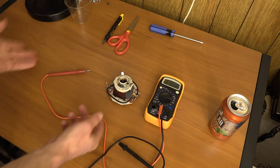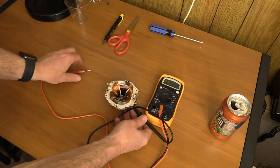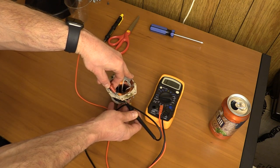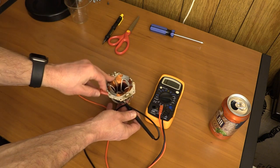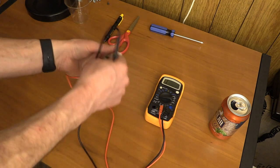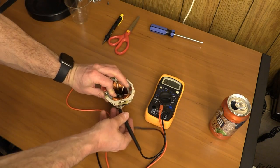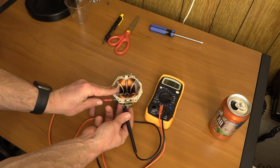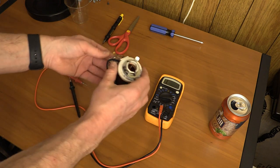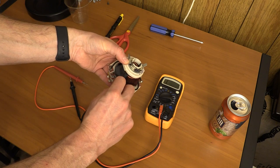Now I have to find the side where it's not working. Taking the red and testing here — I have no connectivity. Going to the other side and testing — I have connectivity. So now I know the break is somewhere between here and here. While I was playing around, I actually just kind of found it.